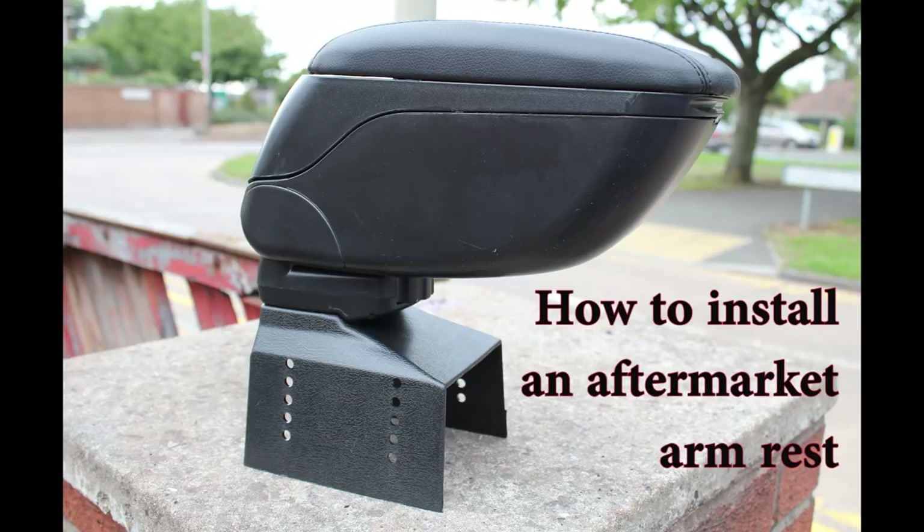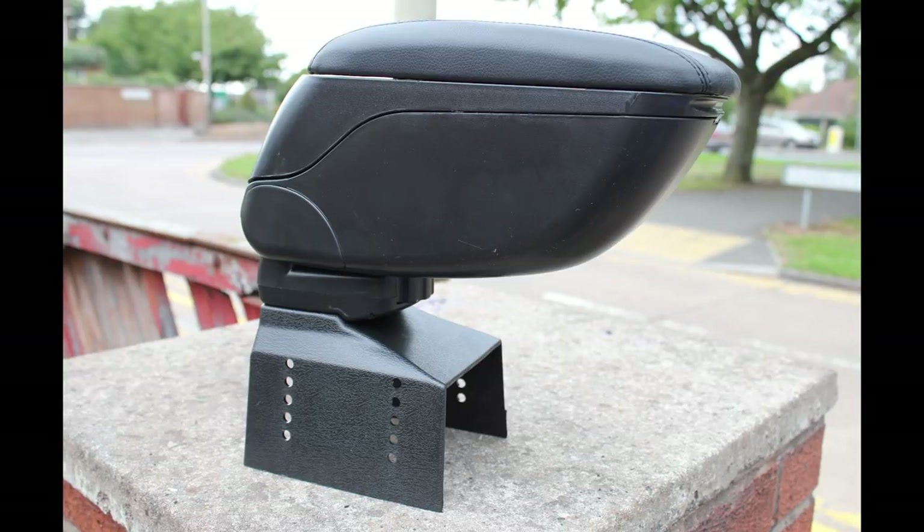Hi YouTube and welcome to Car Mechanical. Today I'm going to take you through how to install an armrest into your car. I'm installing mine into my 1993 Audi A3.